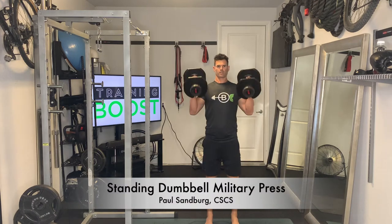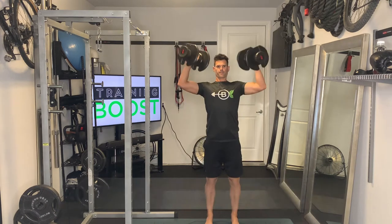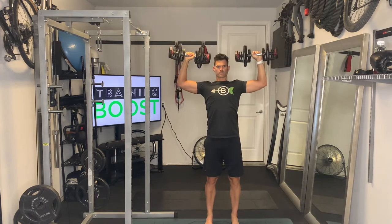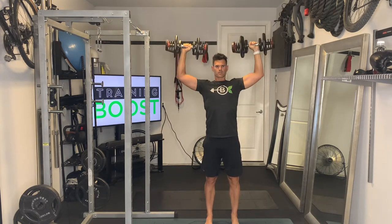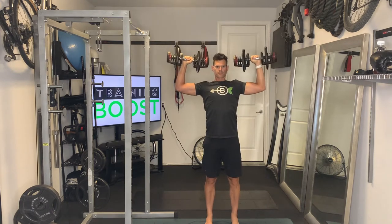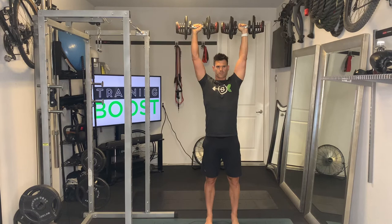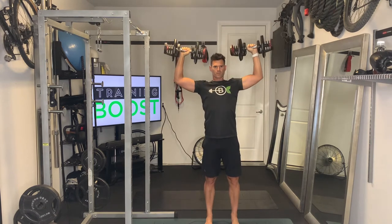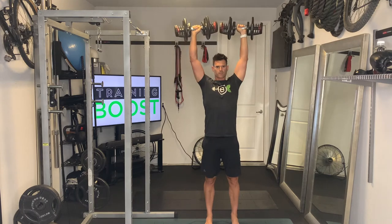This is a standing dumbbell military press, or shoulder press. To get started, bring the dumbbells up to the shoulders and drive them straight up above the head. As you lower the dumbbells down, make sure you bring them down until you're at about a 90 degree elbow bend. Really focus on keeping your head and neck neutral, with a nice tight core and tense glutes.